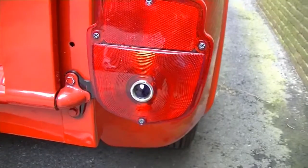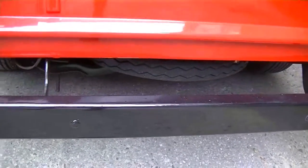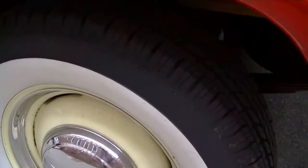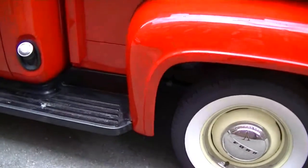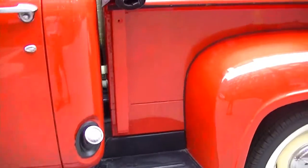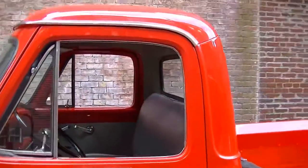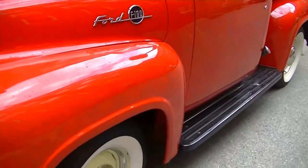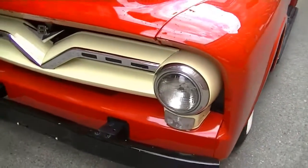You can see the small blue jewels in the taillights. New radial wide white tires — much improved over the original bias plies, but they still have a nice look. They did a really nice job with the respray on this truck; the paint is great. You can see the cream-colored wheels and grill — a nice contrast.